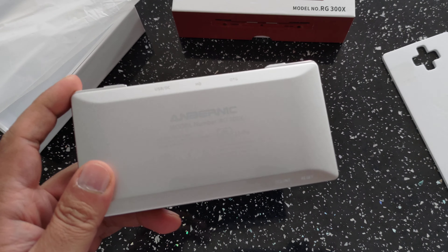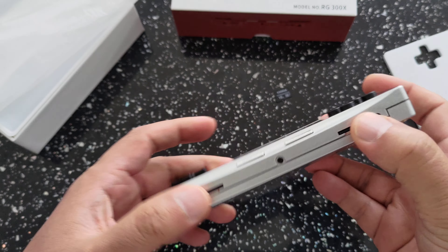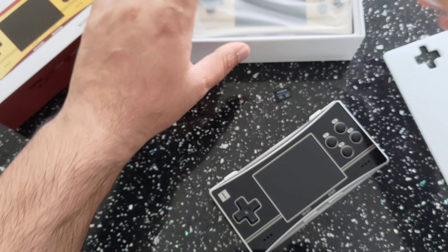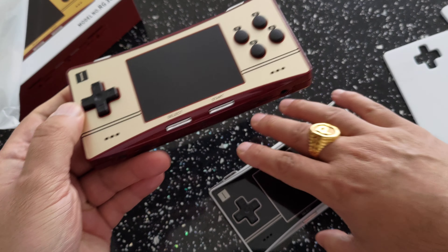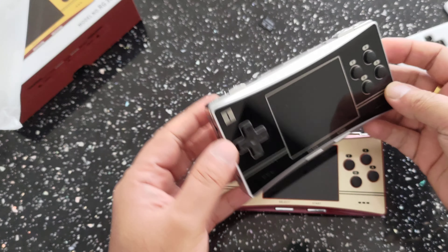The black and silver looks pretty cool — I quite like it. It's not as much of a fingerprint magnet as the red one, which we'll take a look at. And all your buttons are on there as we had in the previous version. So let's just have a quick unbox and compare the both.